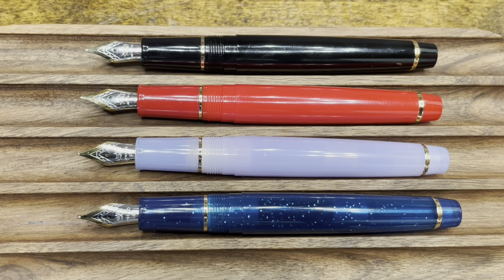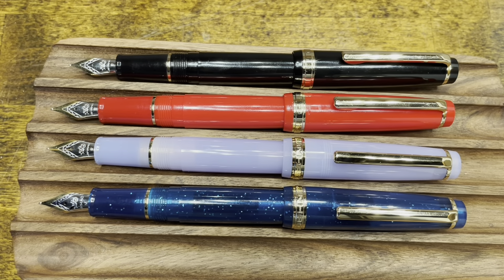I'll show you how to Frankenstein your own pen in just a moment during the disassembly. All caps post deeply and securely to provide a good size fountain pen for long writing sessions.